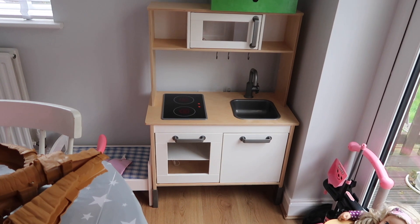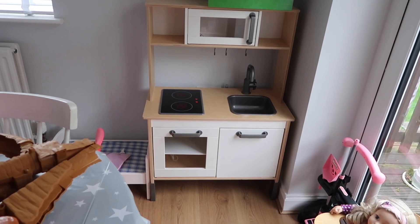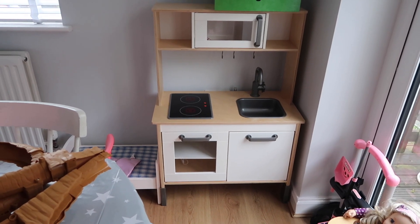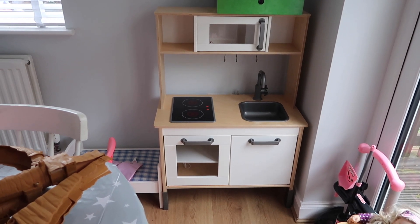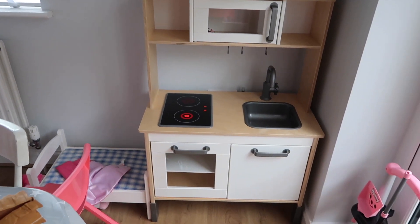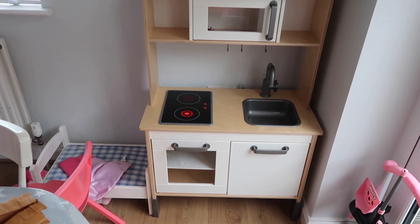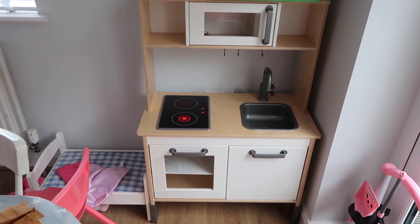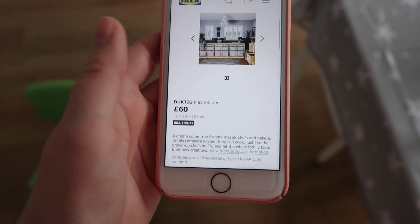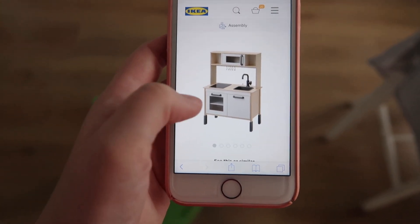I'm sure everybody by now knows what these are — these are the IKEA kids' kitchens. They are brilliant. We had this when we were child-minding and Ella has played with it every single day since. It also has lights on it — no noises, which is like heaven because I hate toys that make noise. It's really sturdy and it goes up in two levels, so this is the lower level and when she gets bigger you can put it on a bigger level. They are £60 at the minute online, though I thought ours was £65. It was a long time ago and it still looks like new, so they're definitely worth it.